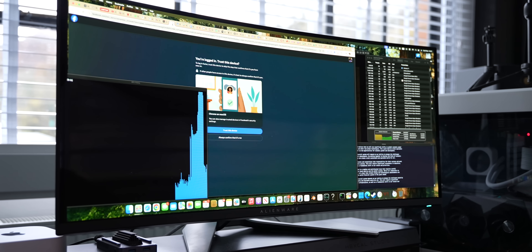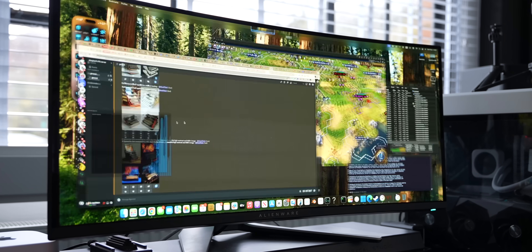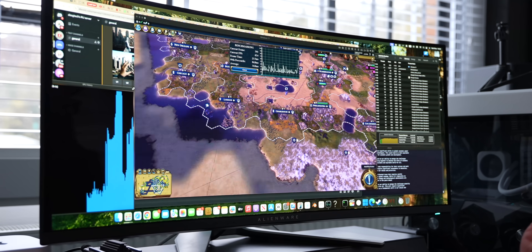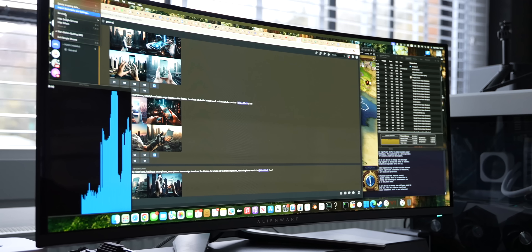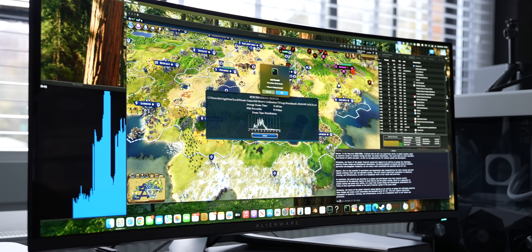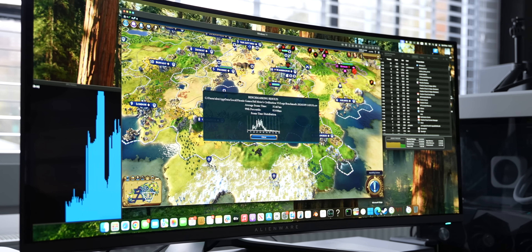Civilization 6 inside the Windows VM with Parallels via Steam also ran fantastic. The benchmark rarely reached 60 fps — it averaged around 30 to 35 fps — but to my eyes it looked amazing and felt good to play, with no lags or stutters. What really impressed me was the speakers on this thing. I forgot to plug in external speakers and it really took me by surprise when I started to play the game.